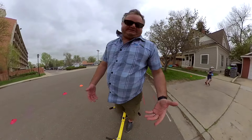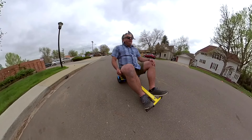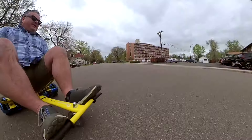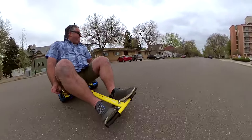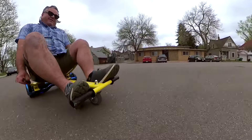What you all really wanted to see was the camera guy ride this thing. I've extended it all the way out. Perfect for little guys and girls who have a hoverboard.